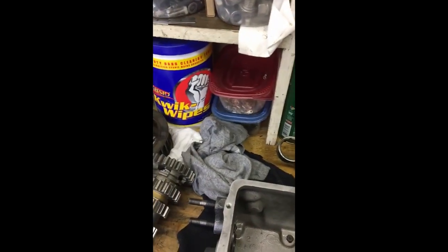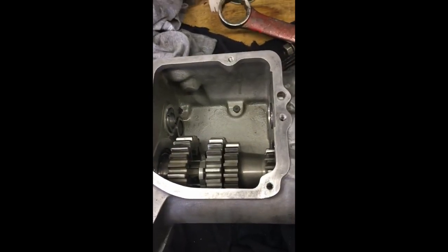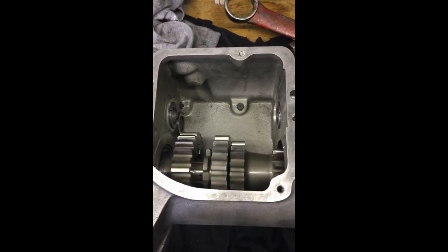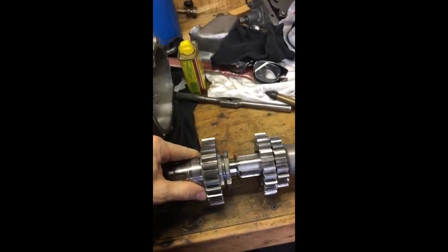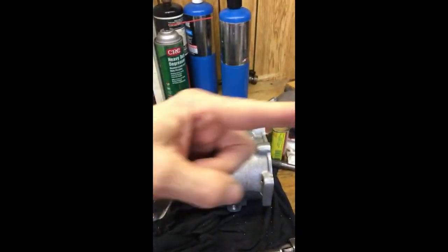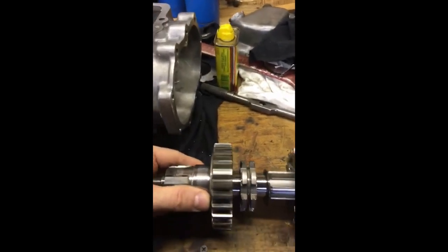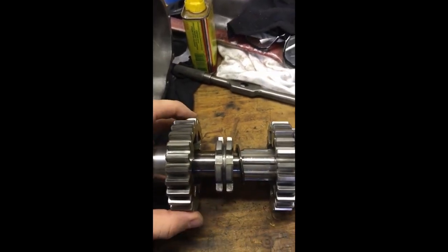Then it's this set, and I believe for this set you've got to probably hit it with a mallet or do a little pressing on it. I got the main shaft out — the way you get it out is you take it out of the case this way, towards the kicker. The whole shaft comes out, and the dogs are tapered to the rear of the trans.